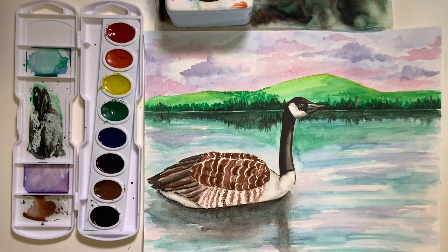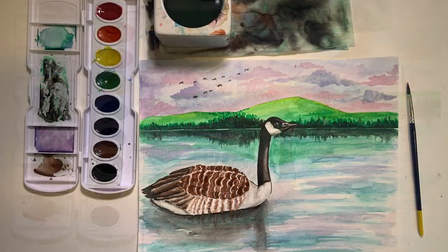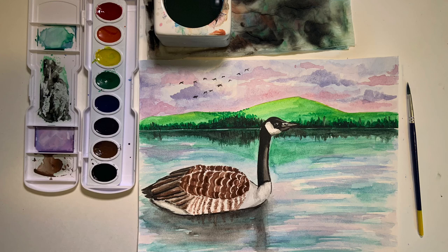That's the last step of our painting! All you have to do is find a spot on the water to sign your name. I hope you had fun painting with me — I can't wait to see what you've created. Send me some pictures and videos, and until next time, take care!